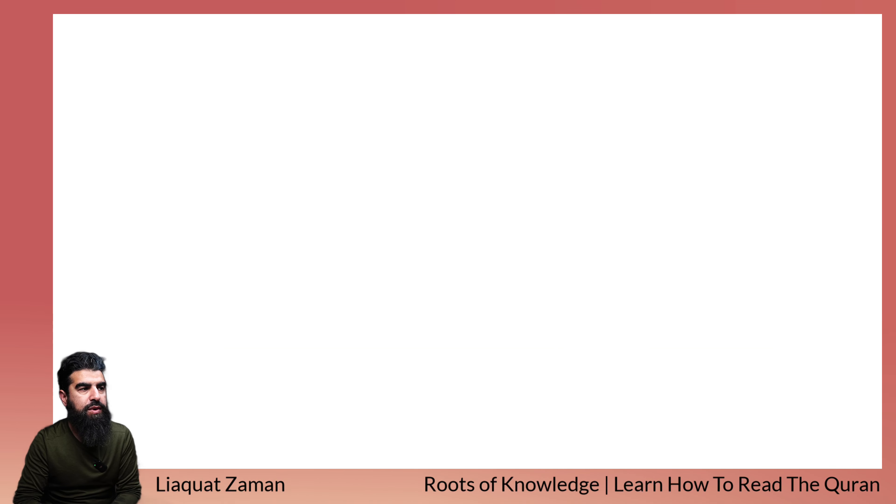Assalamu alaikum wa rahmatullahi wa barakatuhu. My name is Yaqad Zaman. Hope you guys are having a fantastic day. We are learning how to read the Quran. If you guys have been following my videos, please leave a comment and tell me where you're from. And if you're new to this channel, hit the like and subscribe button and hit the bell to get the latest videos I put up.